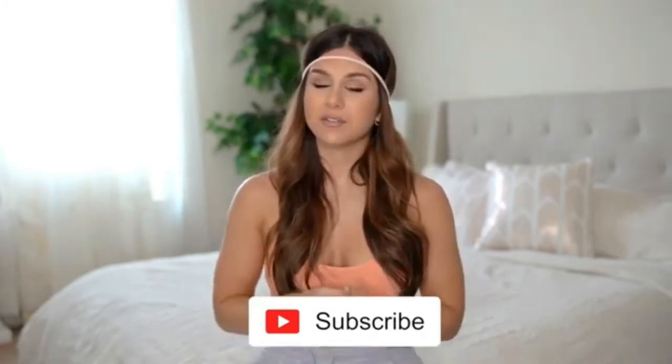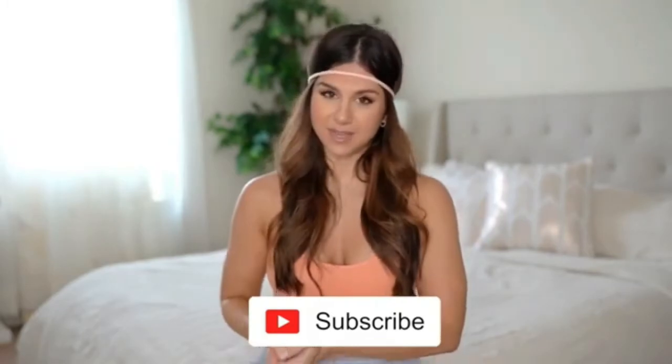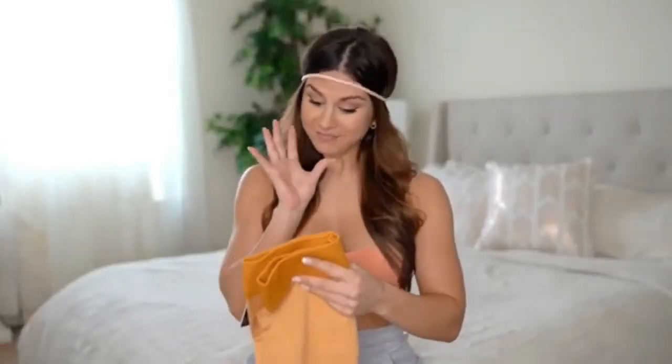They'll all be linked down below in case you want to take a closer look. But first, if you are not already, definitely hit that subscribe button because I do make new videos every single week on all things fitness — you don't want to miss it. Alright, first and foremost let's start with probably my favorite out of all these, aesthetic-wise.